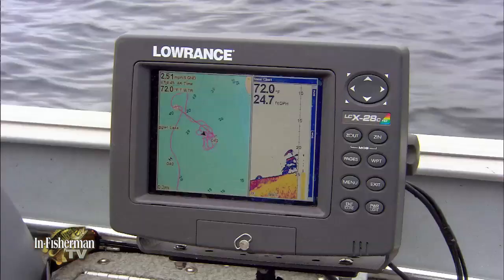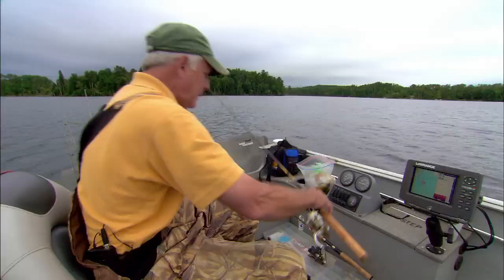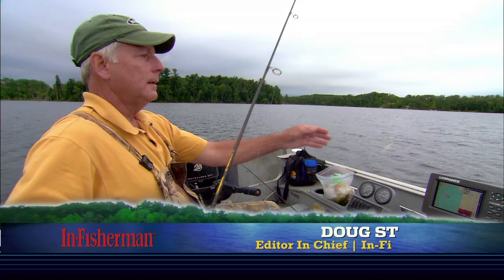Looks like fish right there. Bluegills tend to show up just about like smallmouths — they look like little beans. There they are, little snap beans. And we are armed with little spoons and Gulp today.